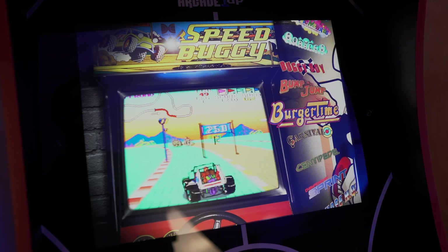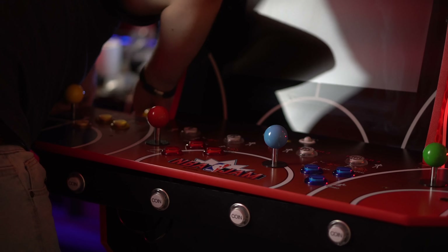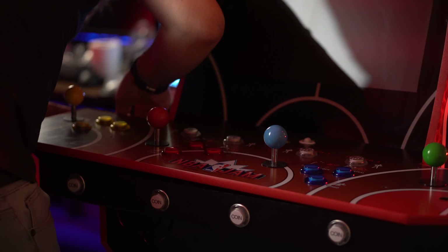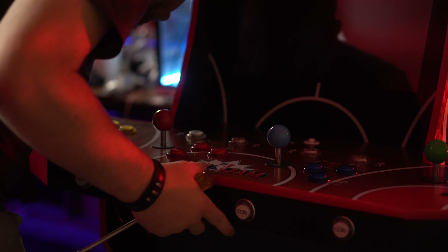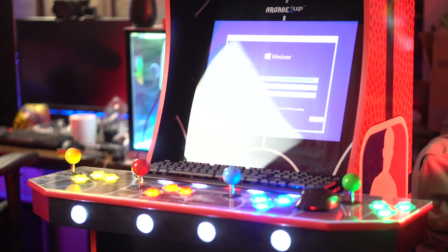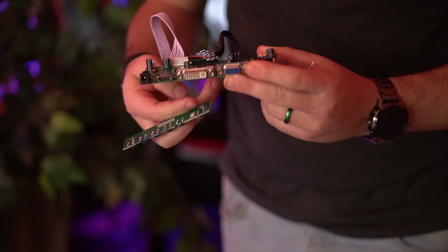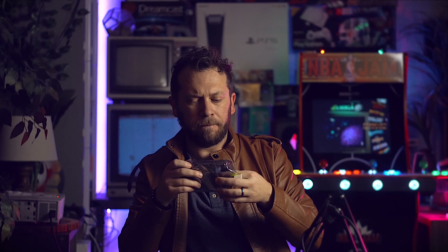Besides the shell of the cabinet, the one thing I repurposed is the screen, because it actually looks really good. The parts you need to convert your Arcade 1-Up cabinet include some type of brain — either a Raspberry Pi, a PC, or some sort of computer to hold your image and ROMs and control everything. You also need a video converter board — I'll have links to everything in the description.